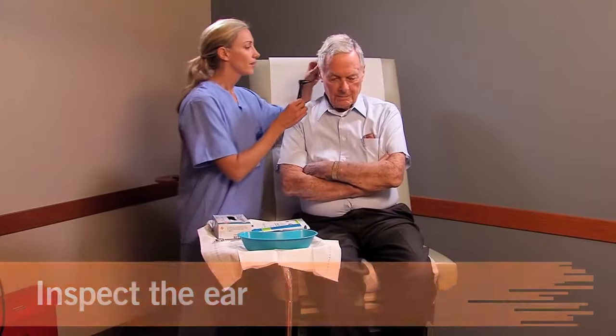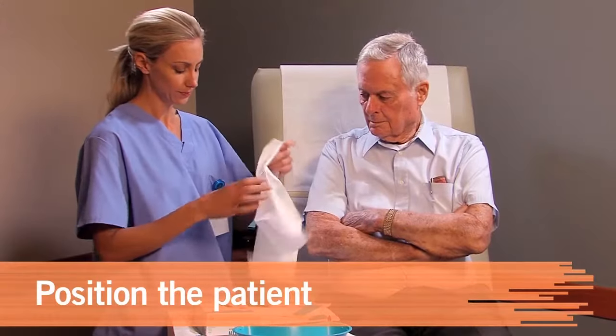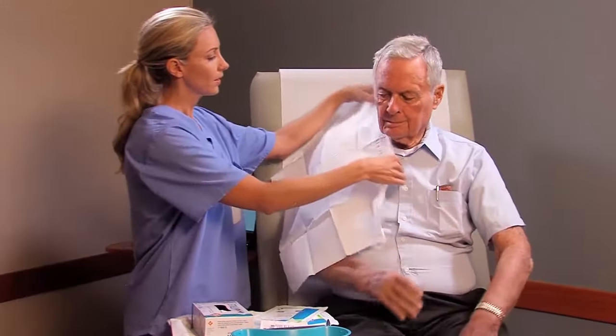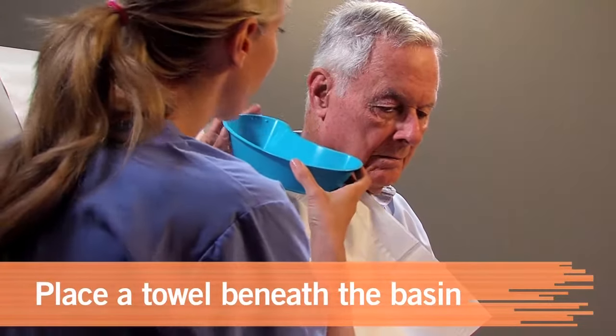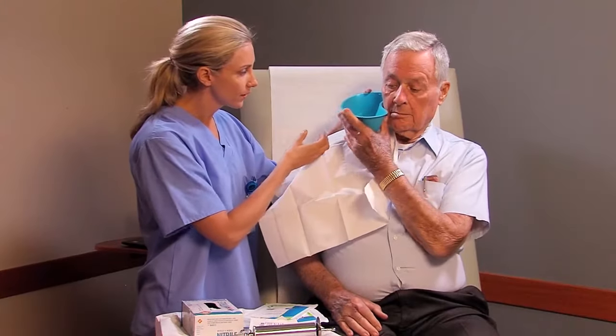Use an otoscope to check the affected ear and locate the cerumen impaction. Place the patient in a sitting position with his head tilted toward the affected ear. To keep his clothing dry and direct the flow of the solution, place a towel over a poly-lined barrier on the patient's shoulder. Place the collecting basin on the towel beneath the ear.